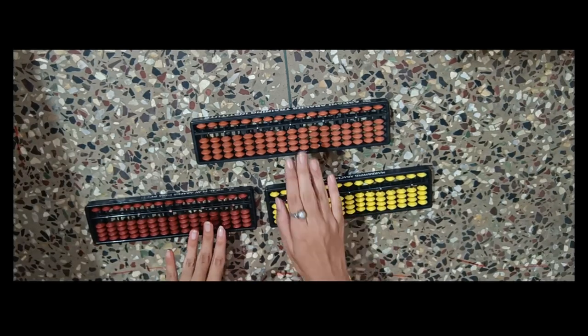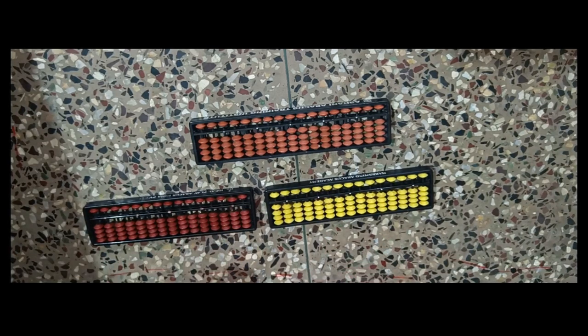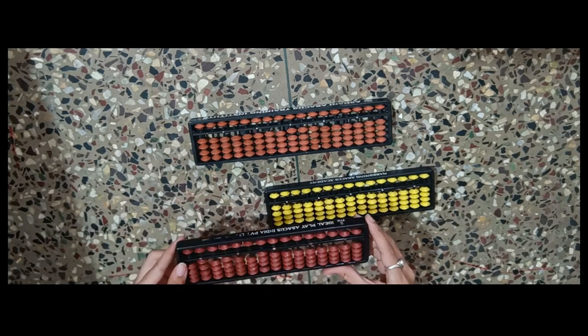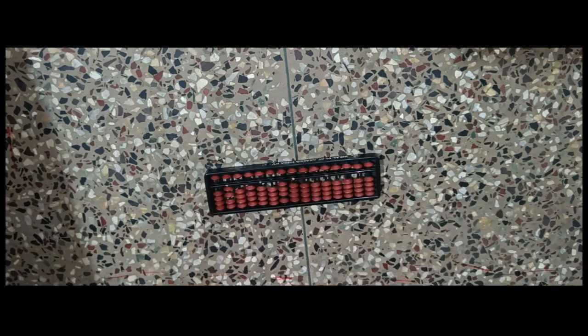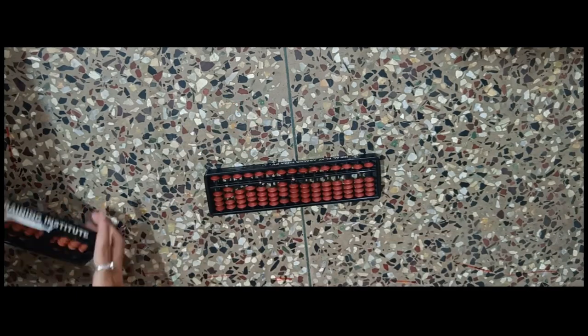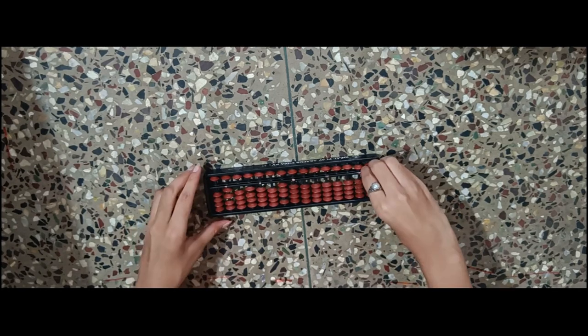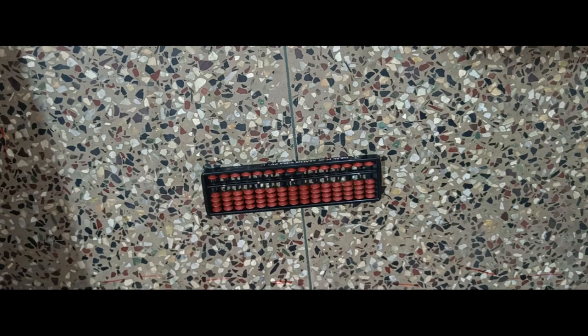There is no difference in different numbers of rods — you will understand that slowly. So for today, we will learn with this tool. Now I will teach you how to read an Abacus. What is an Abacus tool? Let's start with the basics.